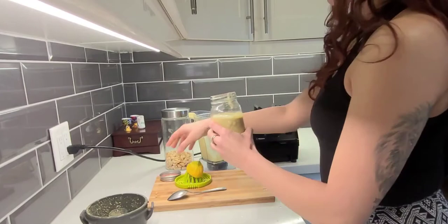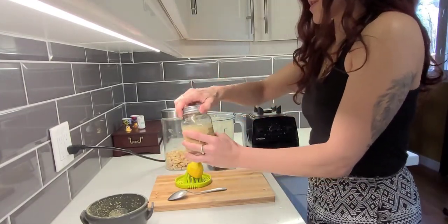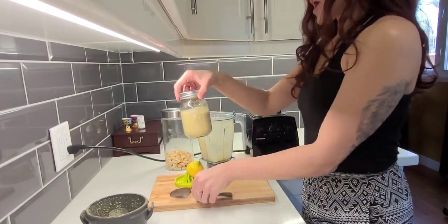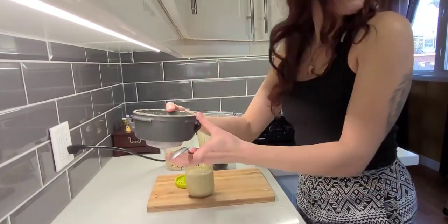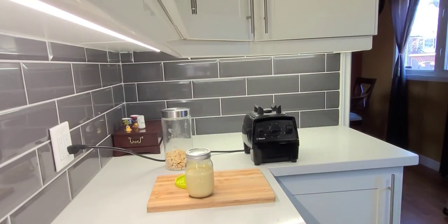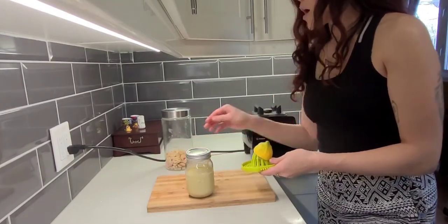This can be just like your base — you can do so much to it. You can add pesto to it or different things, but I do it just like this. I put it in the fridge and warm it up on the stove to add it to your pastas, or don't warm it up and add it to your dressings and salads.